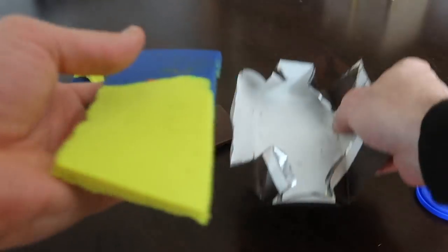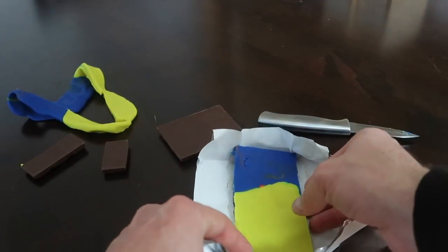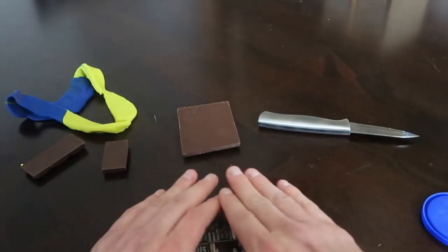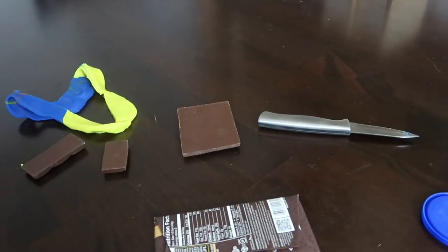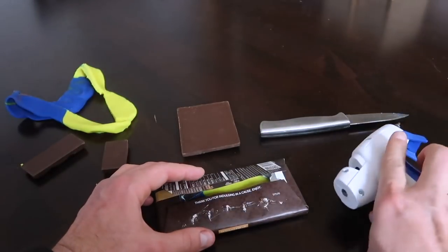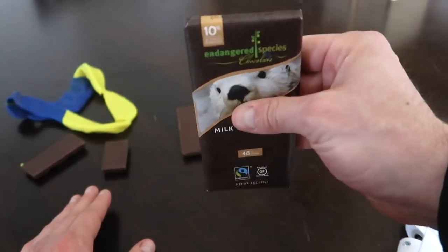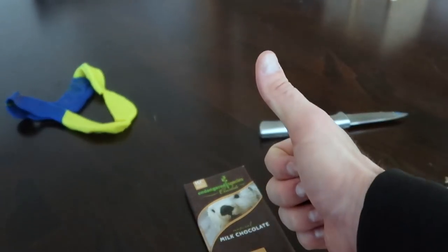There we go, we got our chocolate bar right there. Voila! It should fit right back inside the wrap. This looks just like the chocolate bar. Get some hot glue to seal the chocolate bar up like it was never opened before. Now your brother or sister's favorite chocolate bar is actually play-doh. They'll never know until they open it up — perfect prank to pull on them.